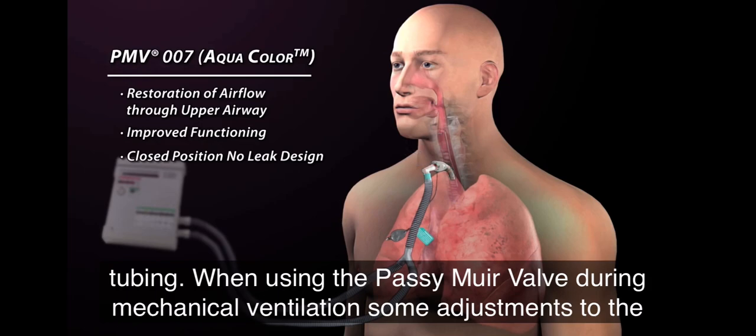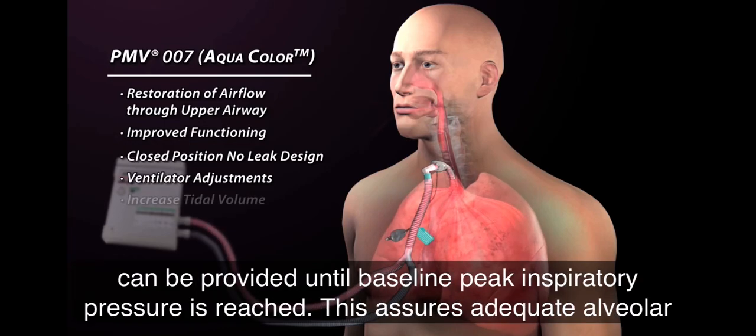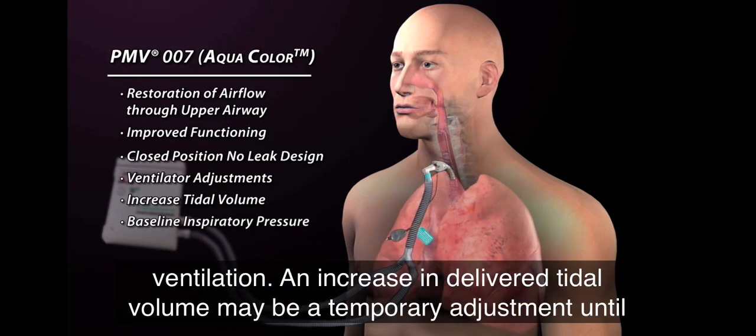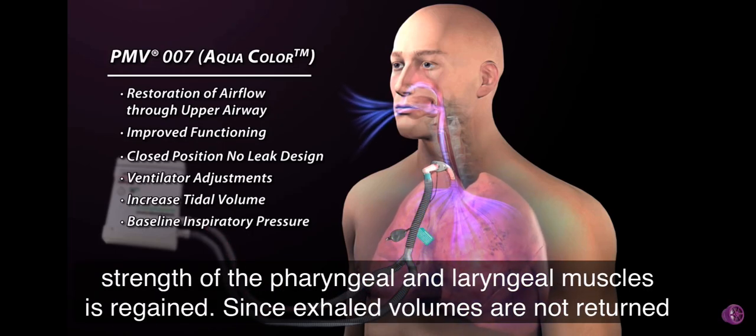When using the Passy Muir valve during mechanical ventilation, some adjustments to the ventilator may be necessary. For patients with inspiratory volume loss, additional tidal volume can be provided until baseline peak inspiratory pressure is reached. This assures adequate alveolar ventilation. An increase in delivered tidal volume may be a temporary adjustment until strength of the pharyngeal and laryngeal muscles is regained.